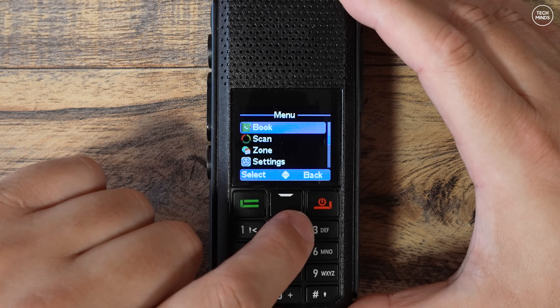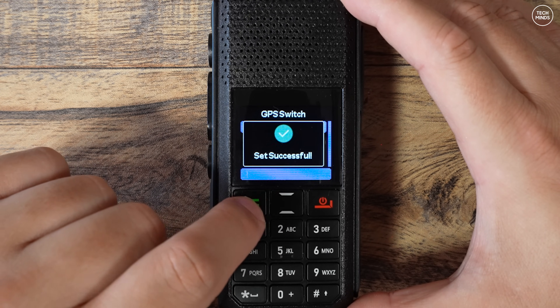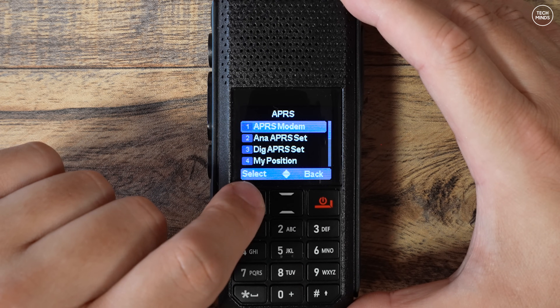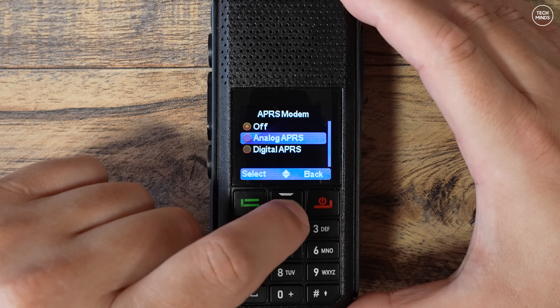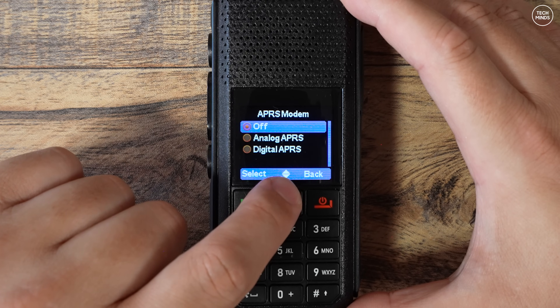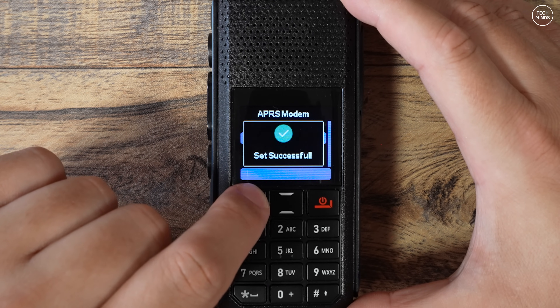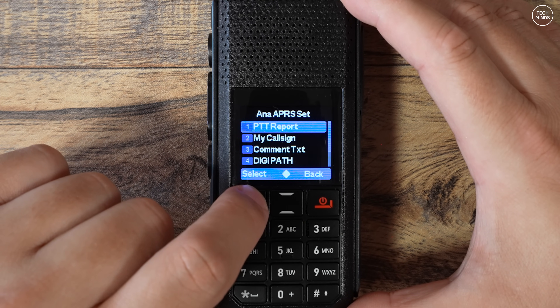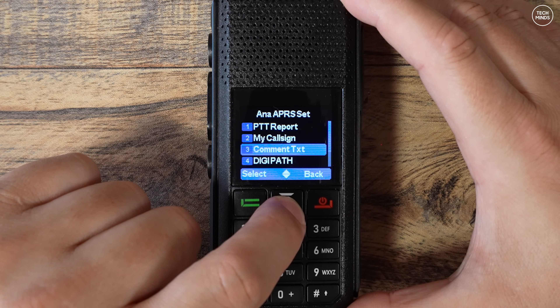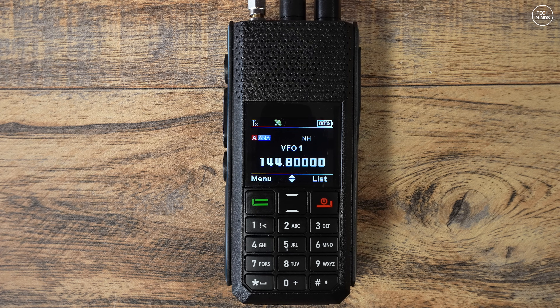The Ailunce H1 includes a built-in GPS receiver providing real-time location data, and it can also be used for analog and digital APRS. APRS settings can be configured in the software or within the radio itself. The APRS feature supports manual transmission, automatic transmission interval, or smart mode — where the radio senses distance traveled since the last beacon and sends transmissions at the right intervals. The H1 can also receive APRS data and display the received station's details on screen.